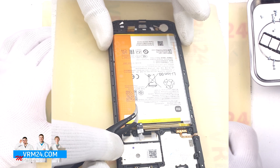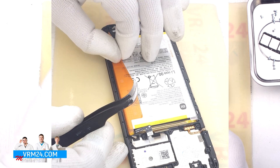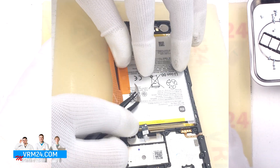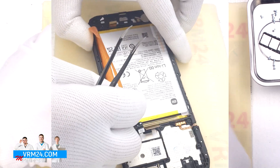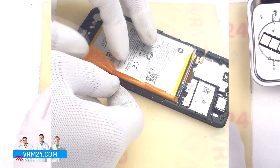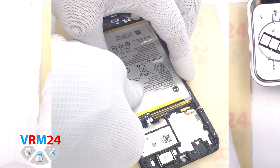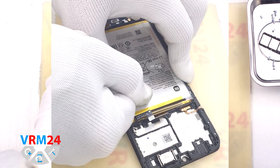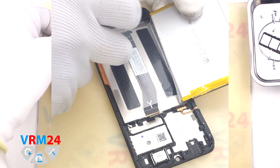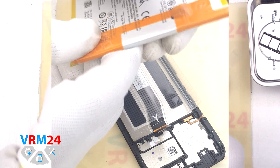We can now move on to detaching the battery. Traditionally we have two brown tabs that need to be turned to the side. We need to turn the tab located in the middle to the side, and the wide tab located on the edges we carefully pull up, thereby detaching the battery. Under the battery we have a transparent adhesive protective coating protecting the interboard cable.